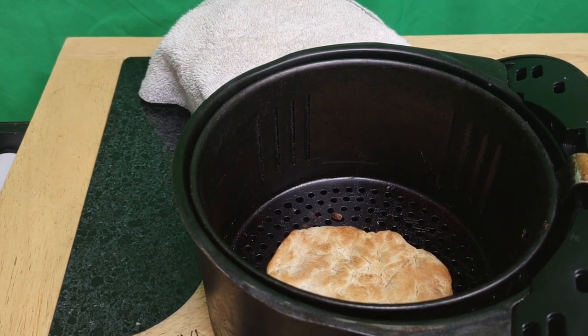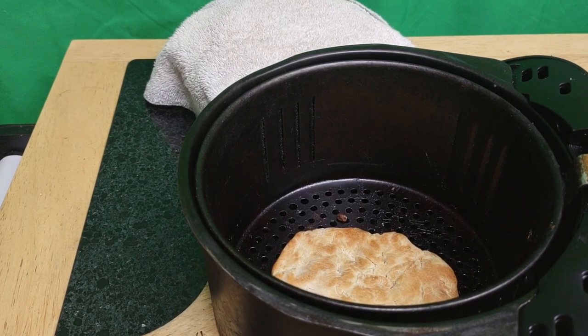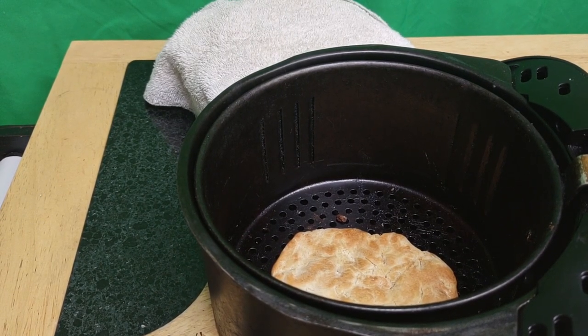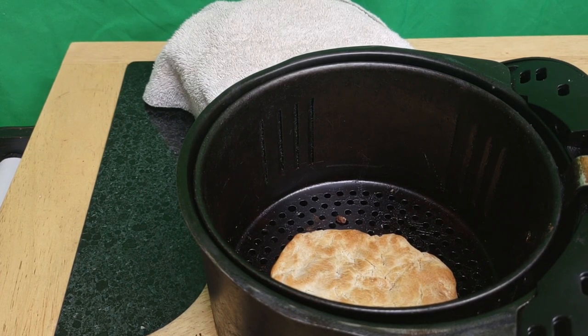Okay, I don't know why this is coming out black and white, but I kind of like it. Alright, I want to show you my version of Indian fried bread, which to Puerto Ricans is called arepa, if you ask me. It's very similar.